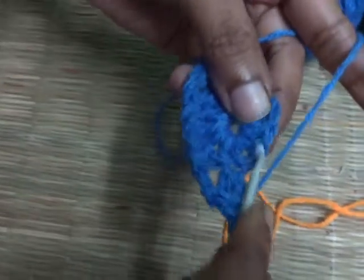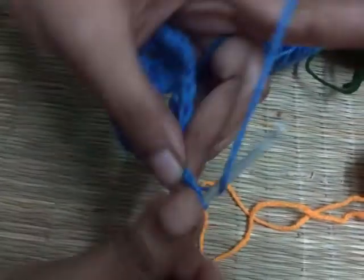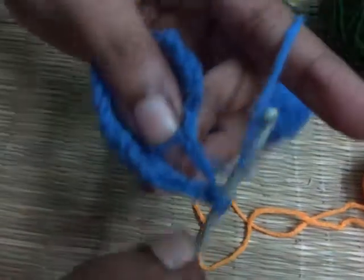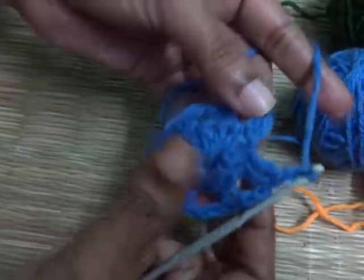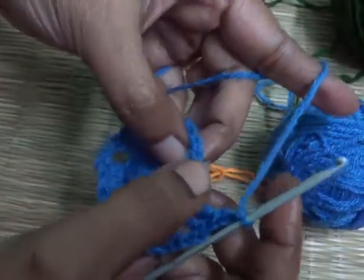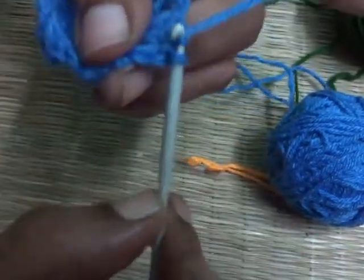Two basic chains, skip this one, into the next — yarn over, pull through. Again two basic chains, skip the next one, make two double crochet. Make two basic chains and finish this round by joining with a slip knot into the top of the first three basic chains.